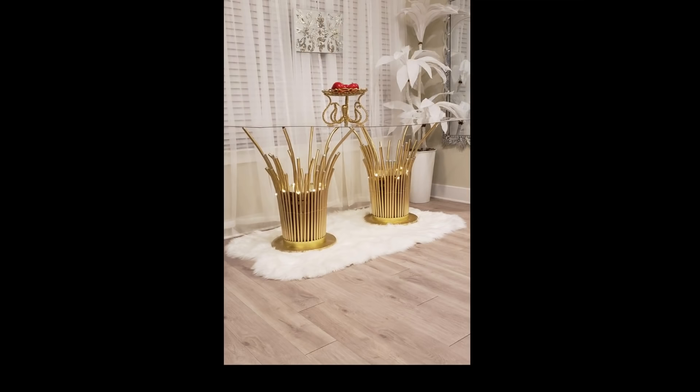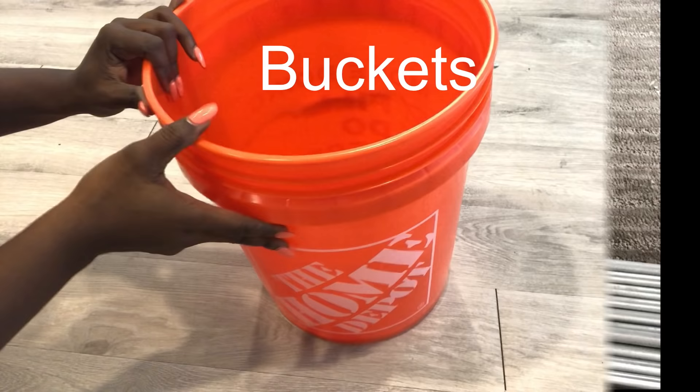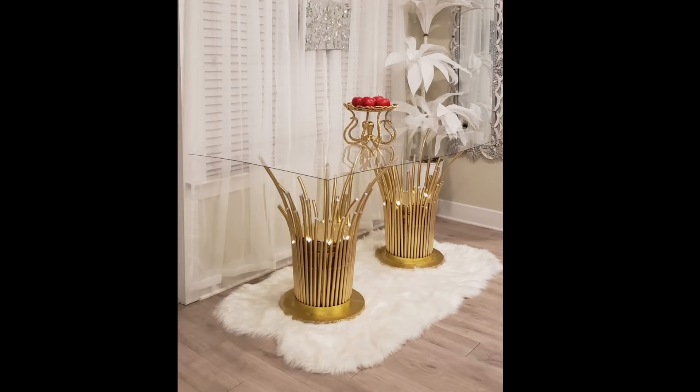When I did this and then looked at it carefully, it's so hard to actually figure out that it was made out of a bucket and conduit pipes. The cutting part is what's going to take a lot of your time, but apart from that, everything else is easy to do.